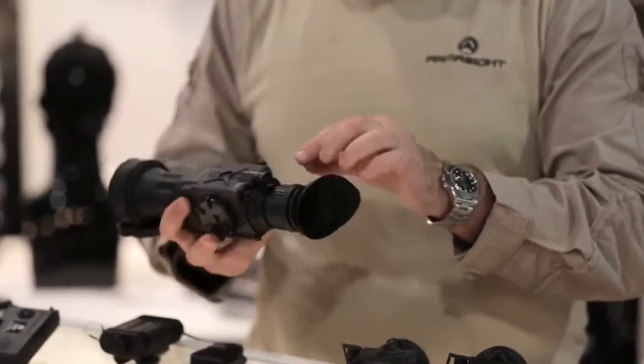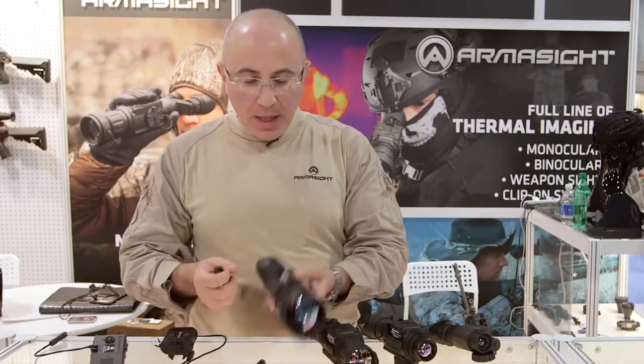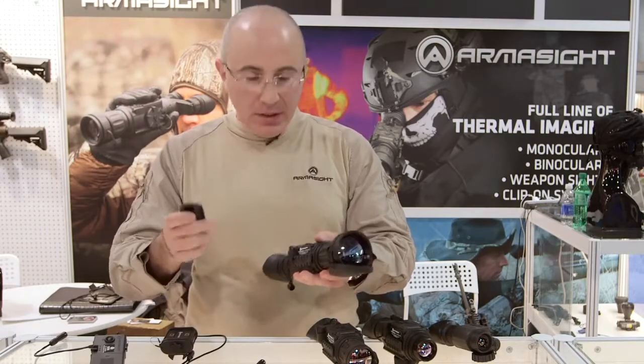The on/off switch has an off position, an on position, and also a standby position. The standby position allows you to put the unit on a tripod and then use a wireless remote control to turn the unit on and off as needed.